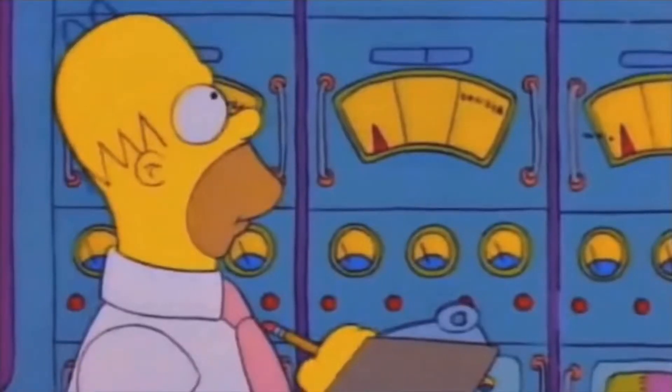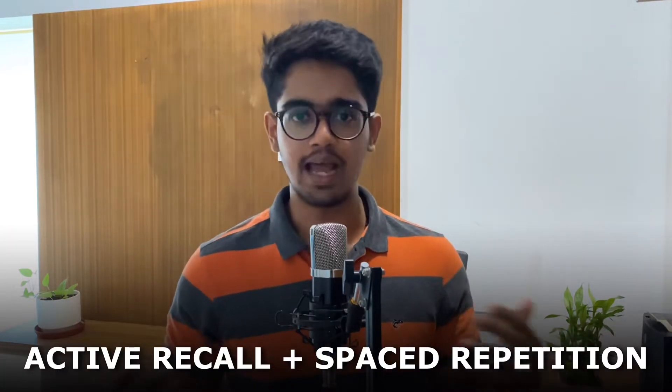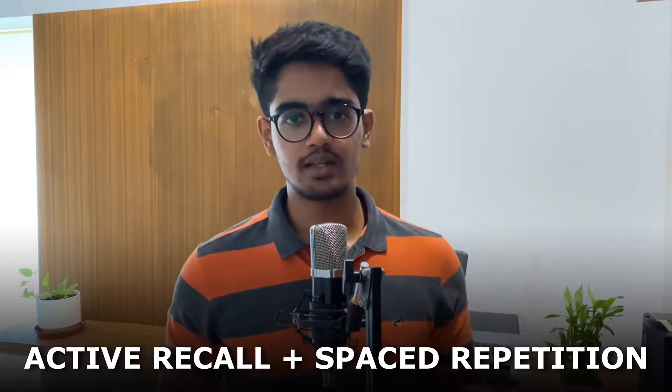The next thing is questions. Every NEET PG topper says QBank saved their life — they literally praise QBank. So maybe from now on I should also start focusing on that. QBanks are an amazing way to actively engage yourself with the topic. Once you listen to the lectures and go through your notes, you have a basic framework of the topic. Now go and attend the QBanks. Mostly the QBanks will be relevant to the topics you've just studied, so you'll be able to recall those things actively, which is apparently the best study technique — active recall and spaced repetition.